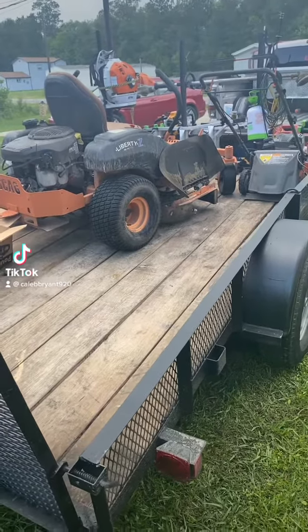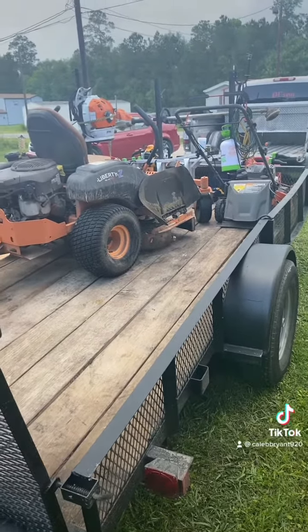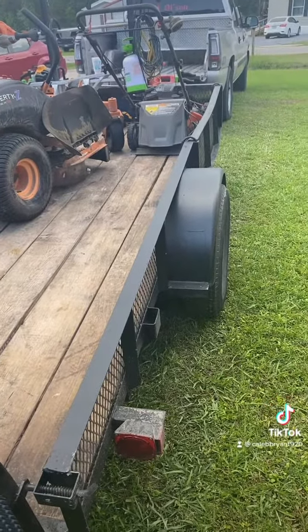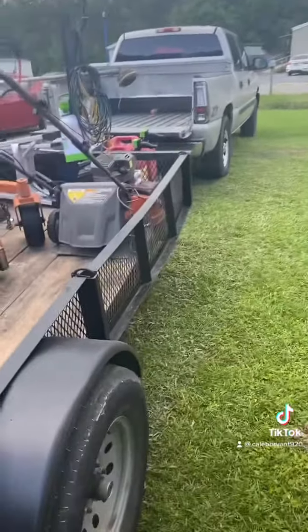Hey y'all, this is Four Seasons Lawn Care. I know the first video I've done is like a sweep behind my shoulder of my equipment, but I'm going to just run y'all through this. The trailer is an 8x12 single axle trailer with removable ramps on each side.